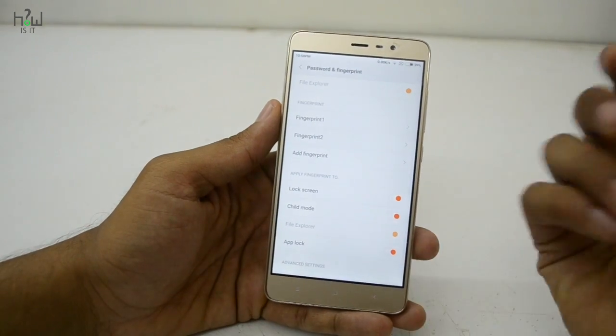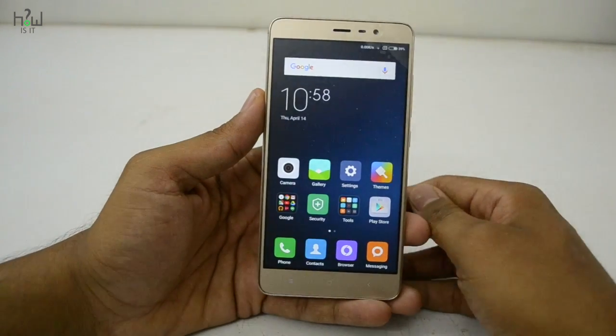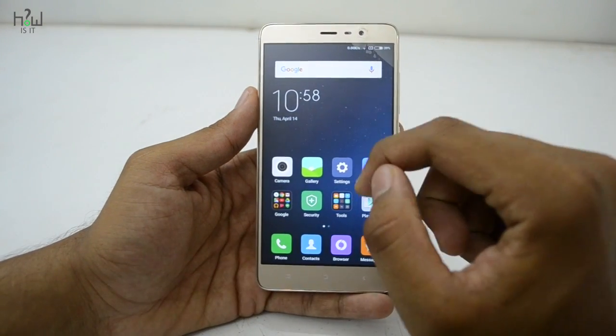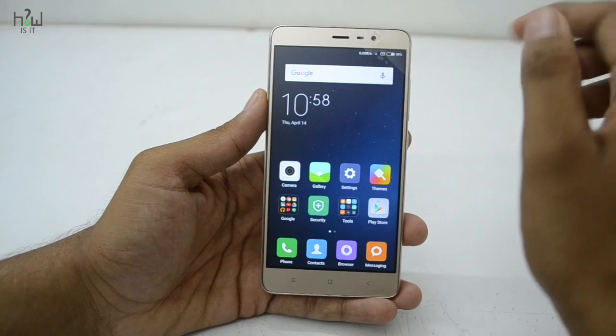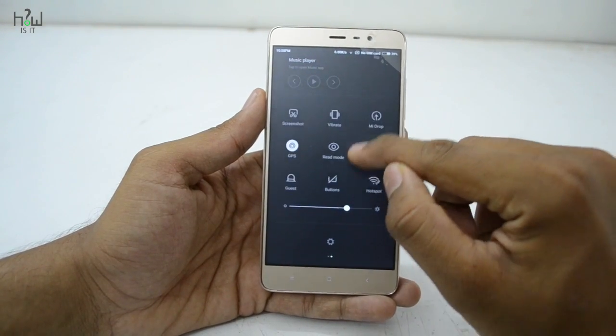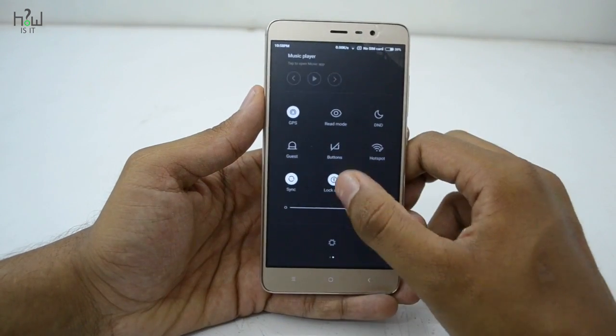In a recent update, MIUI has added a new feature that lets you lock apps using your fingerprint. You can do this in two ways. One way is to go to the notification toggle options at the top where you will see a lock option — but that's a long process, so I'll show you the easier one.